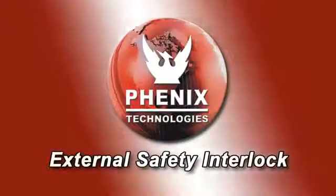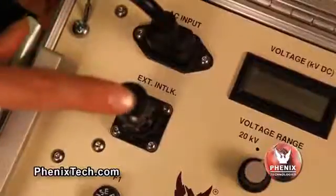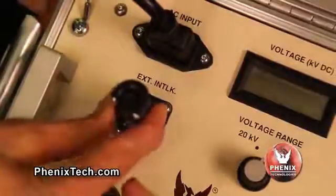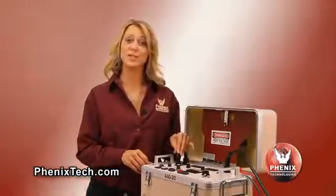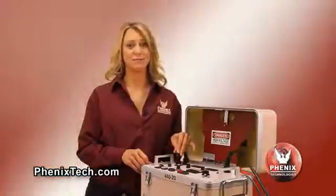The external safety interlock: the high pot is shipped with a jumper in the connector that allows the operator to use the high pot without an external safety interlock circuit. If an external interlock safety device is desired, such as a foot-operated switch, you would remove the jumper and replace it with the safety switch device.